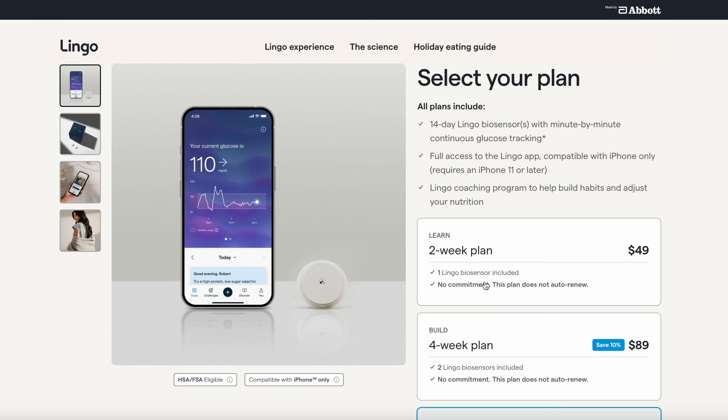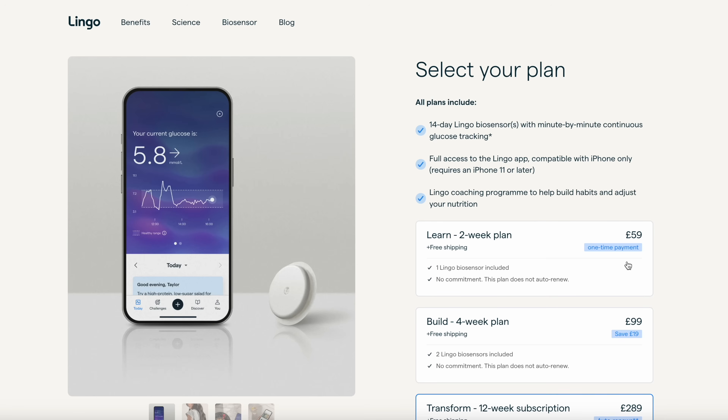The next issue is a bit of a personal one — Lingo is not available in the country where I live, which is Switzerland. Right now you can only buy it in the US or UK. In the US, a single sensor costs $49, but in the UK it's £59, which is about $75. So buying in the US is a lot cheaper, and if you live elsewhere, you need to get a bit creative.